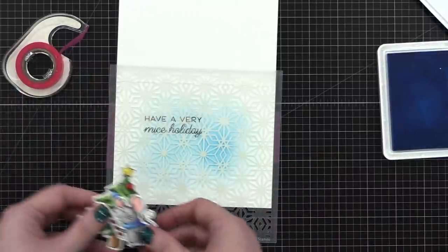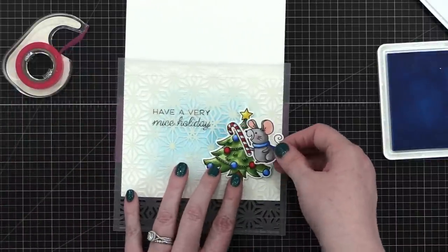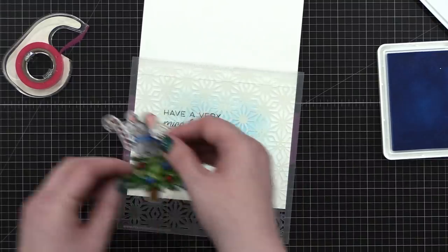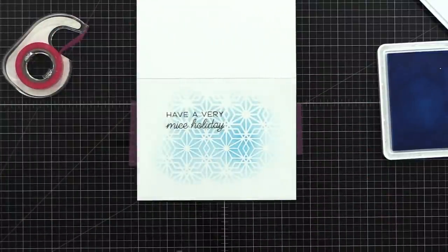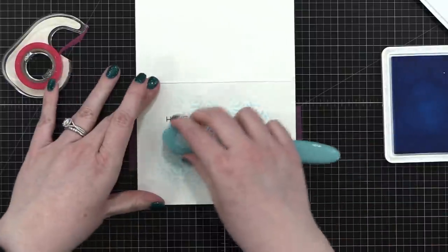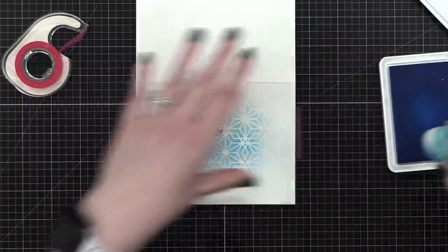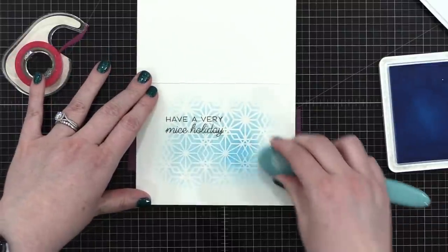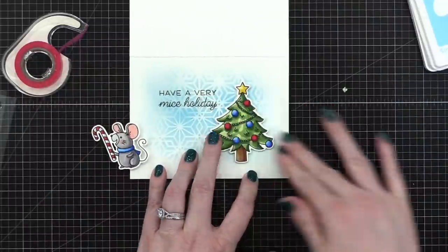Let's test to make sure we have enough color, because that's going to go right there. I think we've got enough color. Peel this up — pretty cute. Now I want this to have an even more faded-out look, so I'm going to just kind of blend a little bit over the top. We'll put that right there.